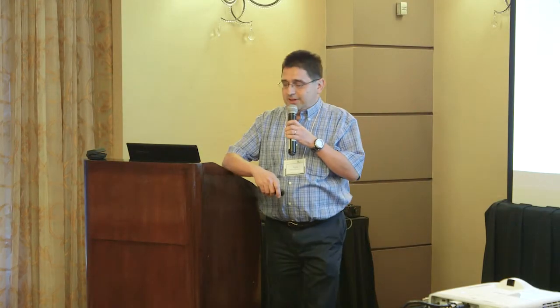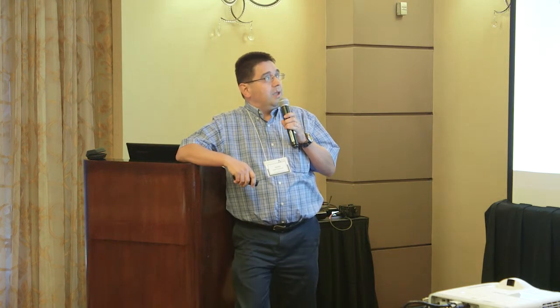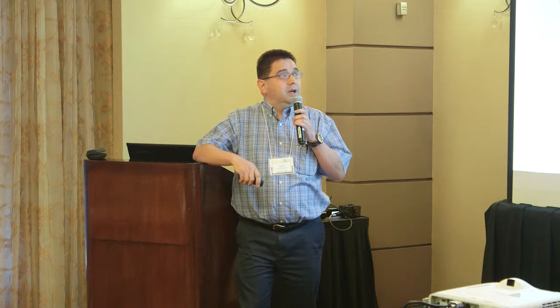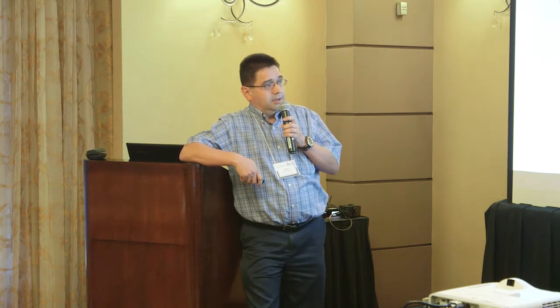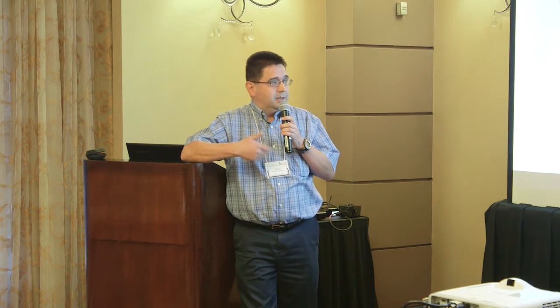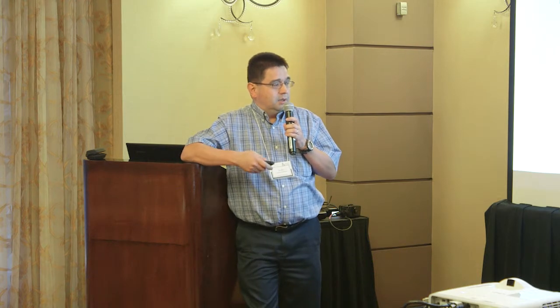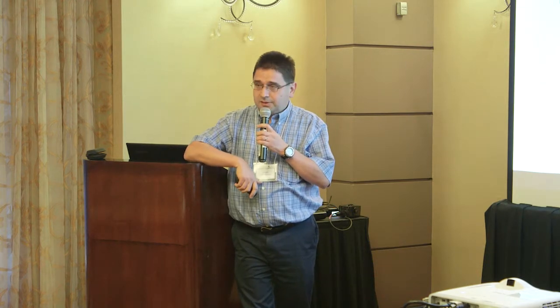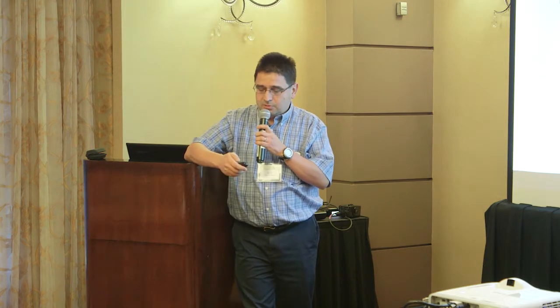Today I'll be talking about our power harvesters for the sensor that we are building for structural health monitoring in remote areas. The research is performed within Texas A&M and the University of Texas San Antonio, between the civil and environmental engineering department and electrical engineering department at these two institutions.